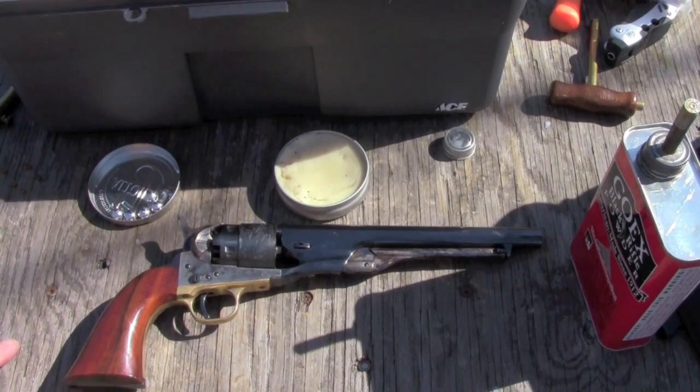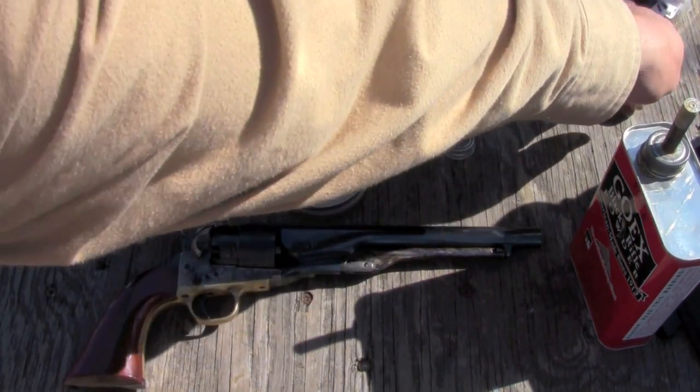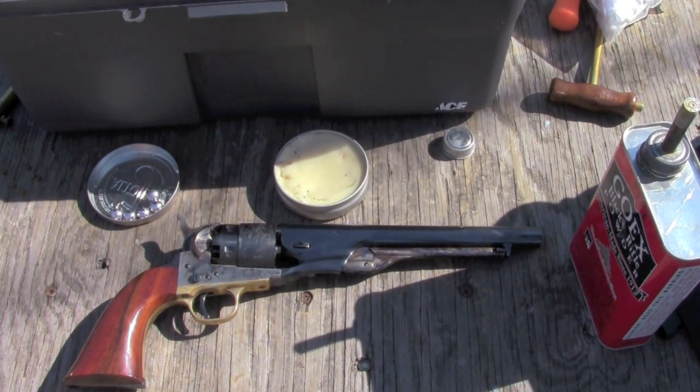You've seen in a number of my other videos that I've used wads when loading, and sometimes grease. Today I'm going to be using grease over the chamber mouths. I'm doing that to level the playing field, because I want to get as much powder under the conical bullets as I can — they take up more room in the chamber, and I don't want to use a wad for the conicals. So I'm not going to use a wad for the round ball either. I'll grease over everything with a light coating of black powder lube.